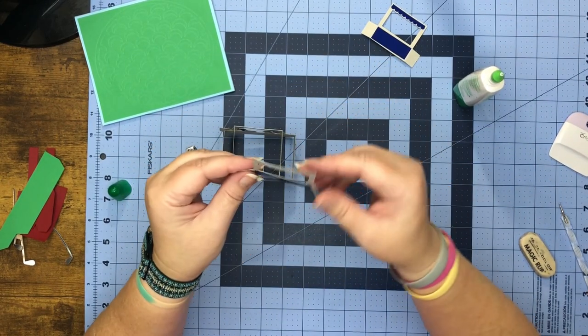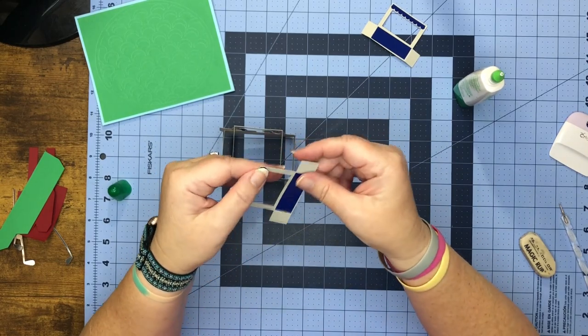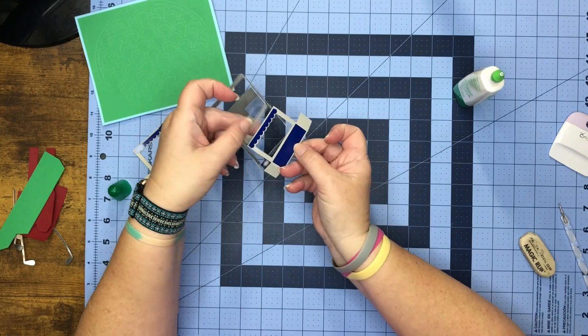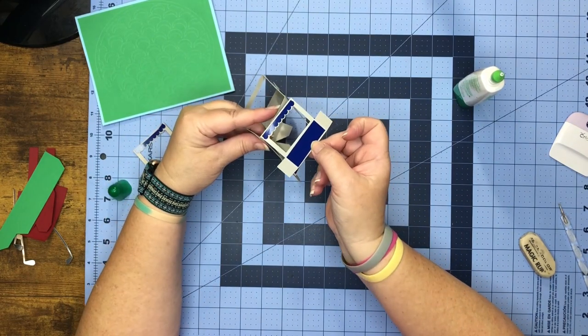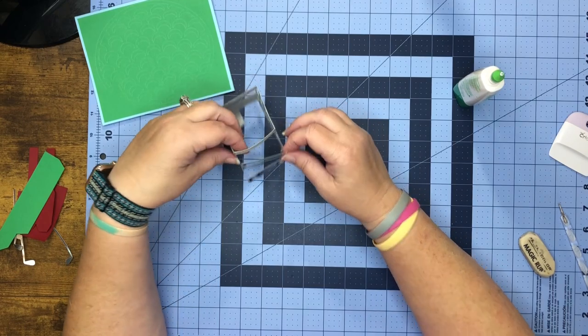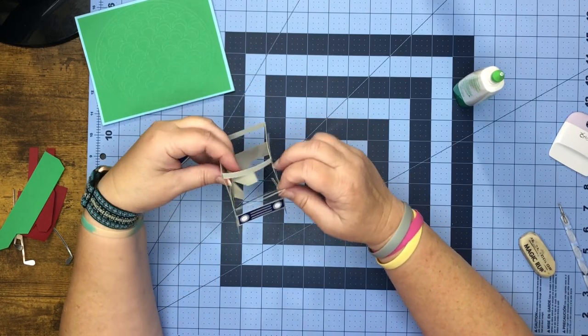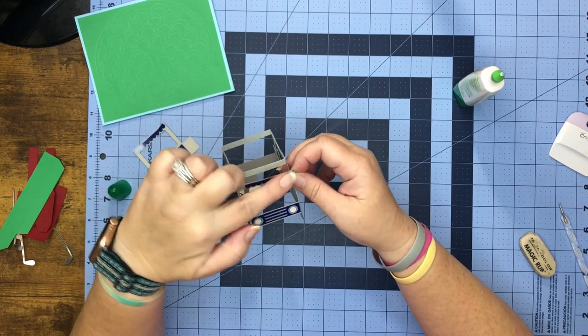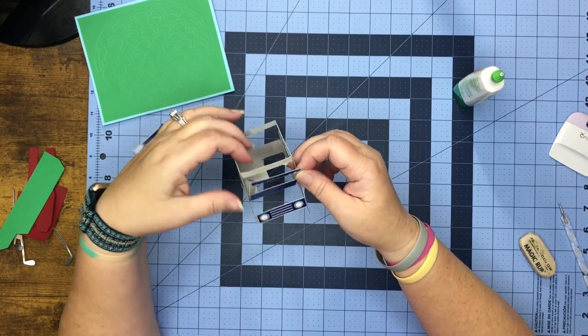Your pretty piece is going to stick on this front like so. Shimmy it inside the golf cart and then put a little glue on here and adhere this to the front.